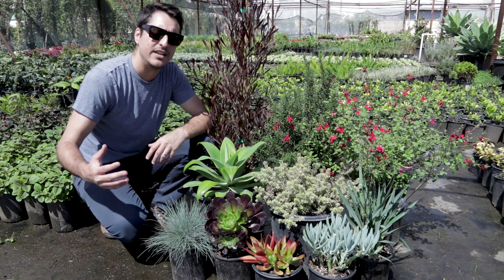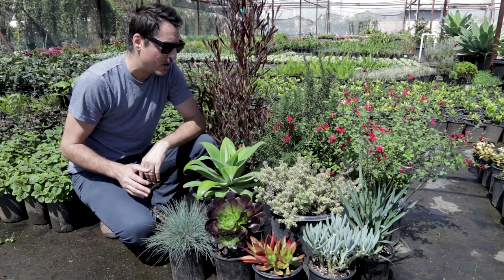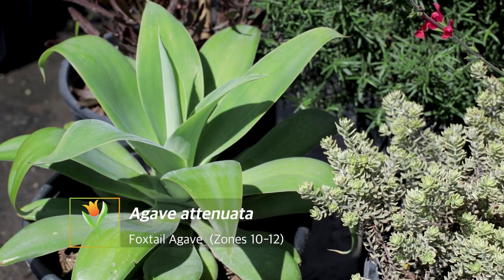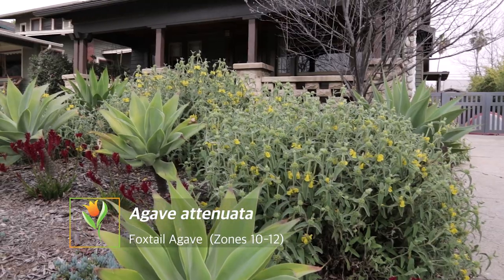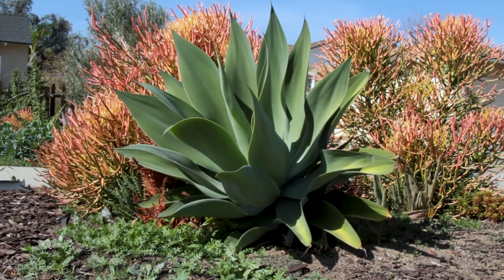Now as we move forward into what I'd call the middle ground of the landscape — remember we want to create those layers. Let's check out the Agave attenuata, or foxtail agave. This is a really neat succulent. It's pretty common, a great plant — hardy, bulletproof, and super drought tolerant. It has that really bold leaf and it's going to get up to about four to five feet tall and wide.